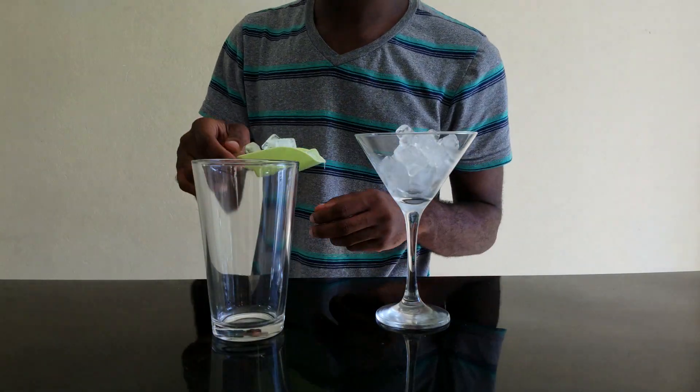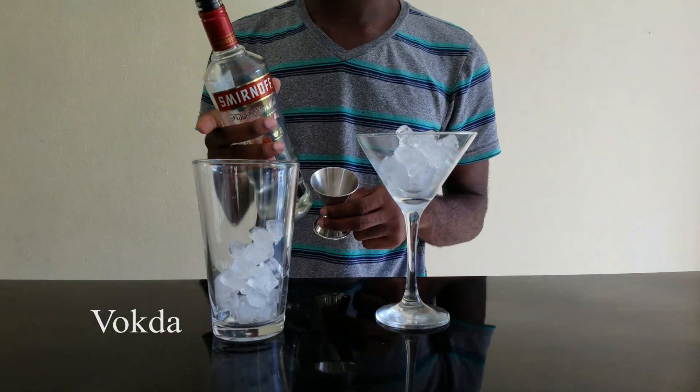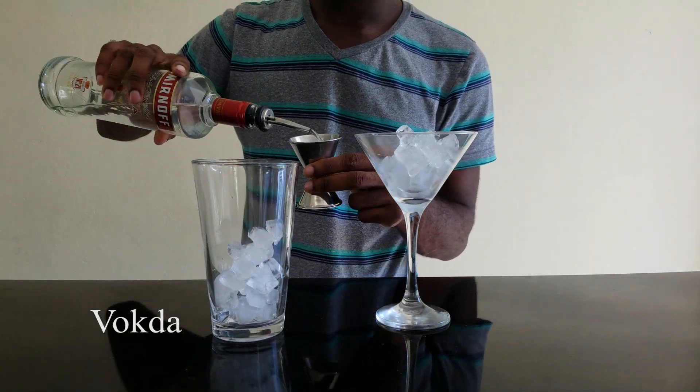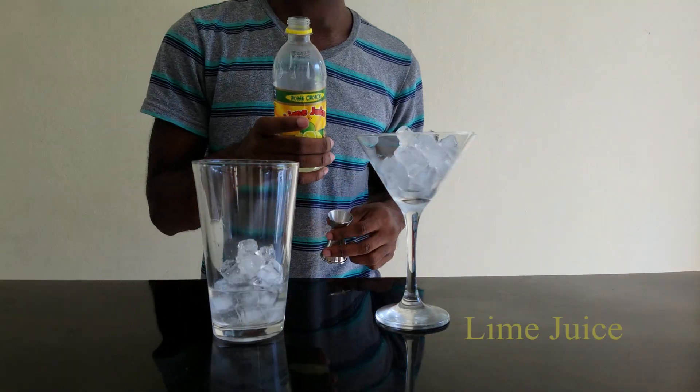First off we're going to add ice to the shaker. Then we're going to add an ounce and a half of vodka. Half an ounce of lime juice.